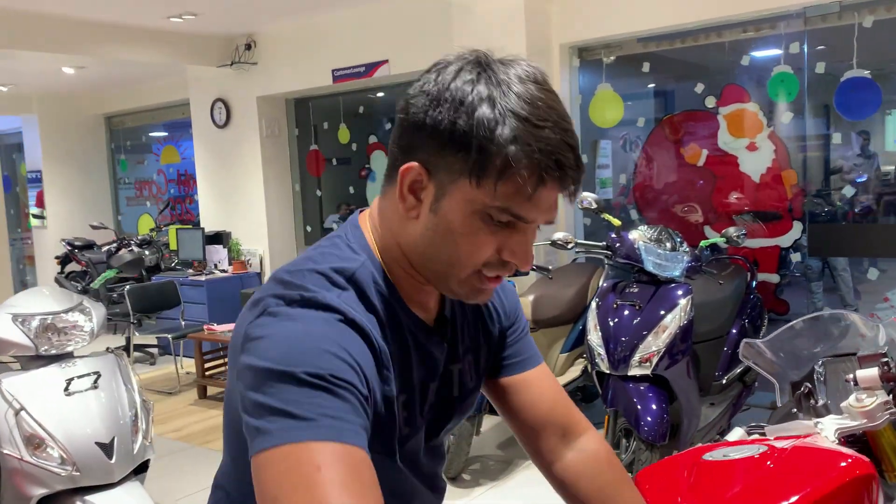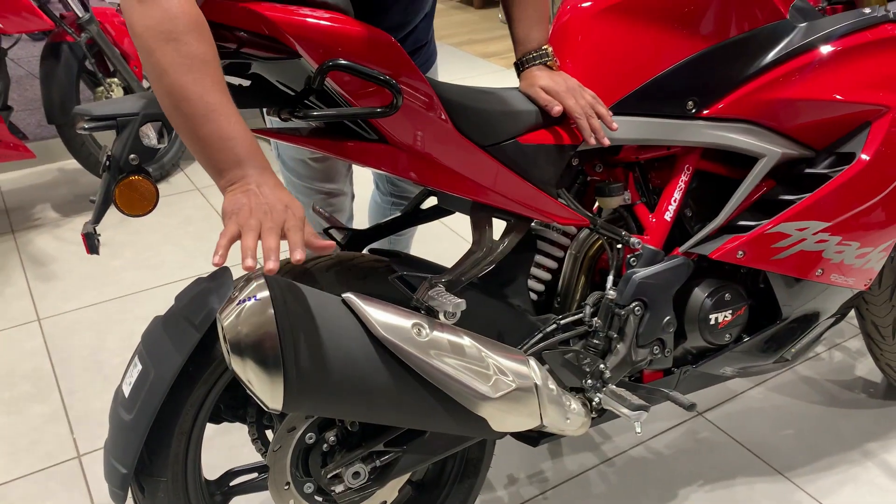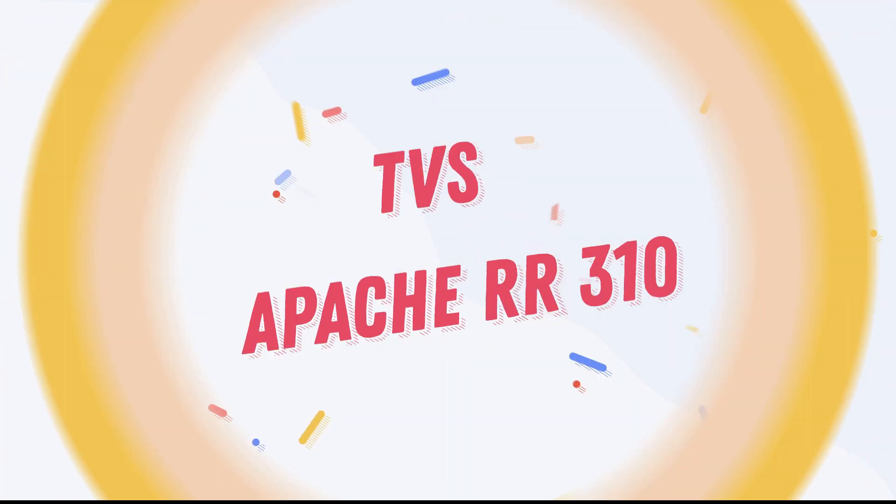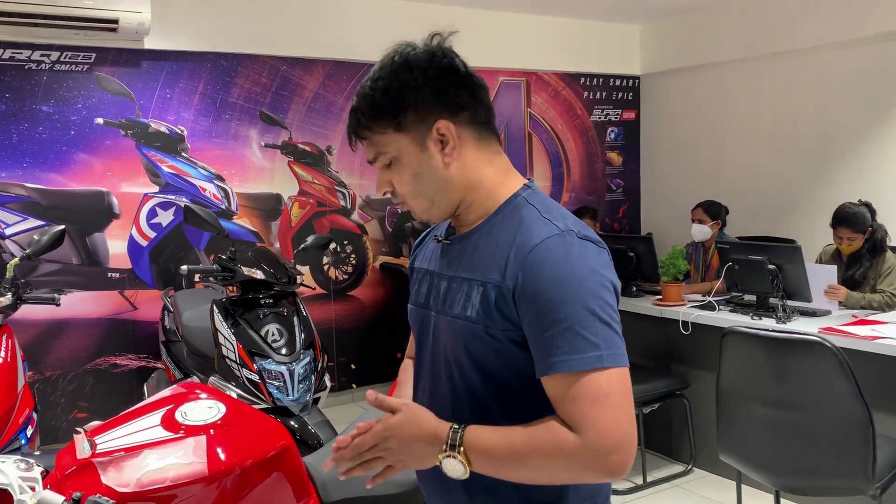I am going to tell you about a very stylish super bike — the TVS Apache RR 310. The color is very stylish, the size is different from what you can see, and this bike is also quite popular. I will share all the features and details about it. First, I will tell you about the model and show you the look, then we will talk about details.